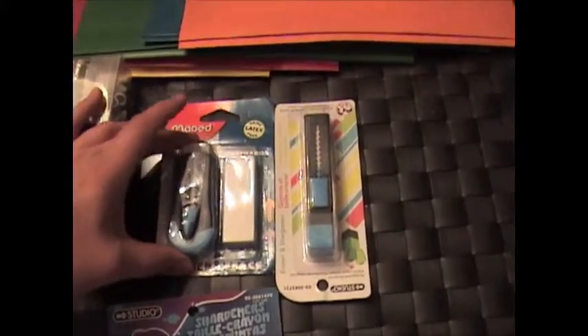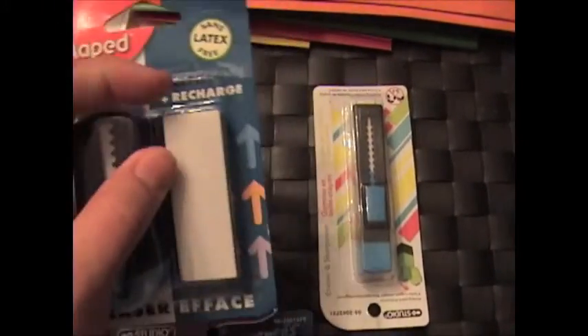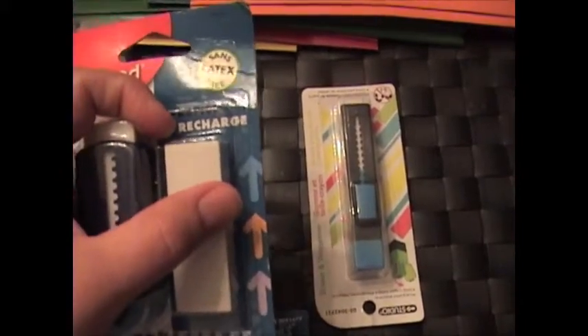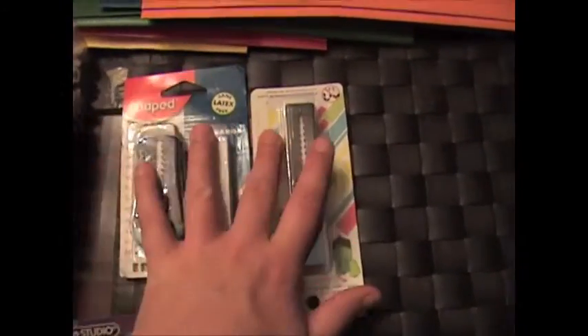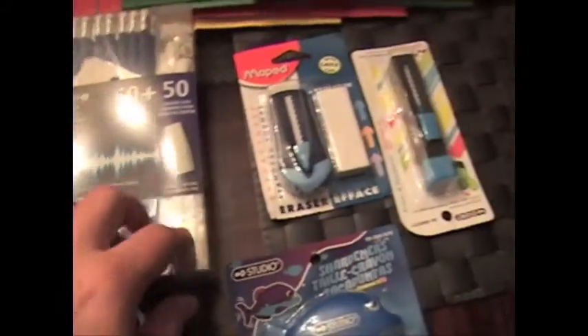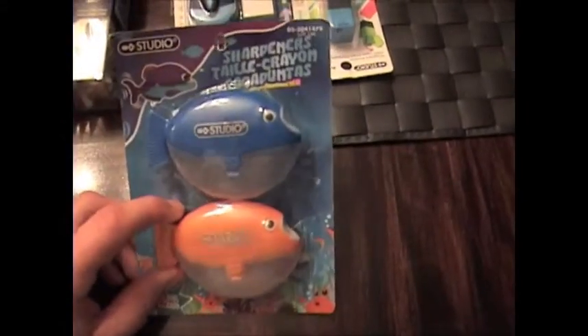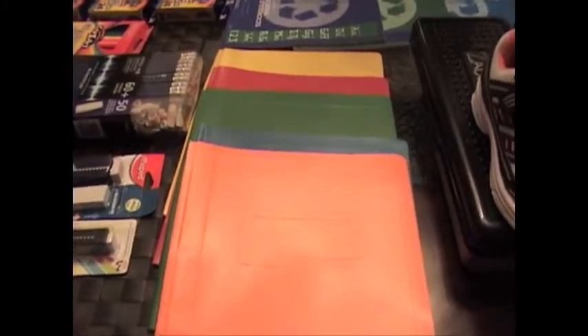Then they want three white erasers. I got the boys the clicky kind this year, just because they are hard to hold for little hands and so they don't bend and move. There are three altogether, plus all the white erasers that come in the package, so they're good. Then one pencil sharpener. And over here they have one of each color of the duo tanks.